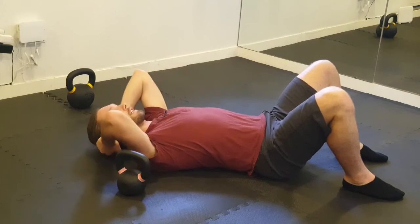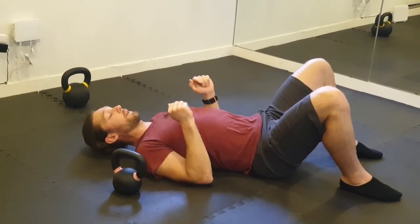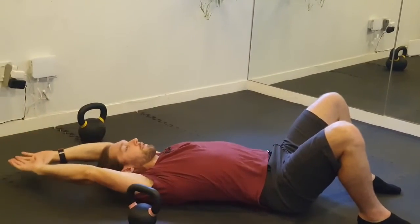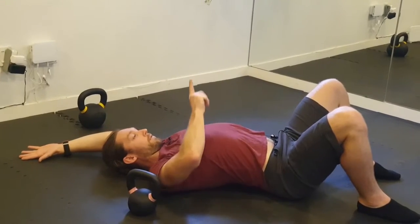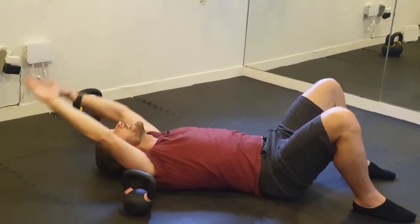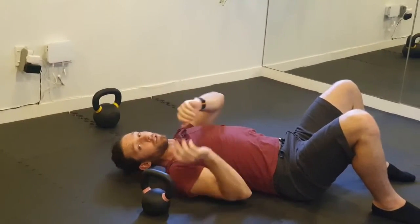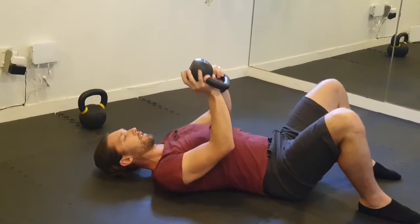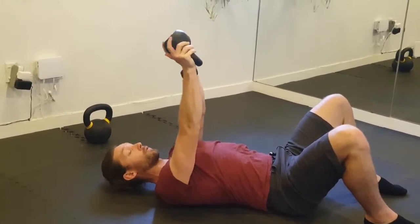You're basically trying to keep yourself in the knee plank position that we have in another video. As you hold the weight, you're going to drop the arms over your head — and don't let this change. Don't let it flare up this way, don't let the head go back like this. You may not be able to get the full range — you may only be able to go half the distance and that's okay. Choose a weight that enables you to go as far as you can go.